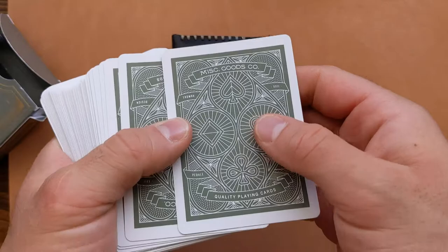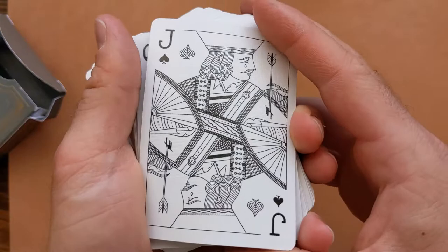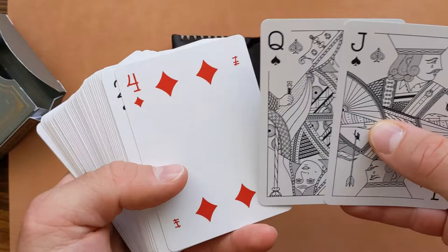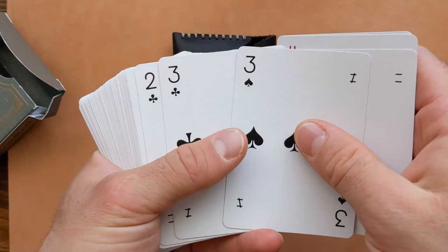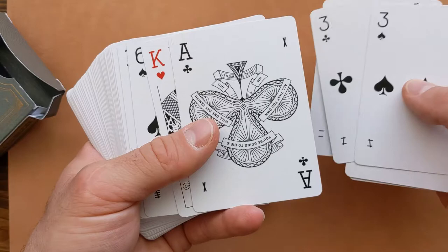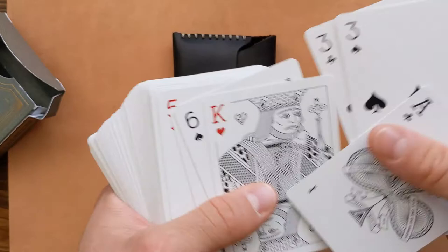The back of the cards looks similar to the outside of the box. Flipping over to the front, you really get to see the artistic ability of Tyler. The face cards are all individually unique and really cool, and he even innovated the number cards, which typically are left as-is. I really enjoy this deck of cards, so I encourage you guys to head over to his website — I left the link down below — and at least buy a box because they're really not that expensive.